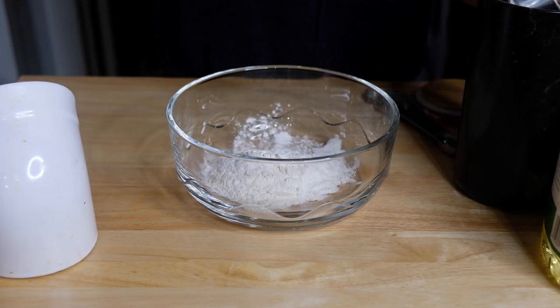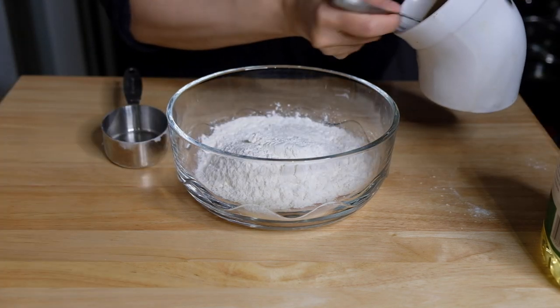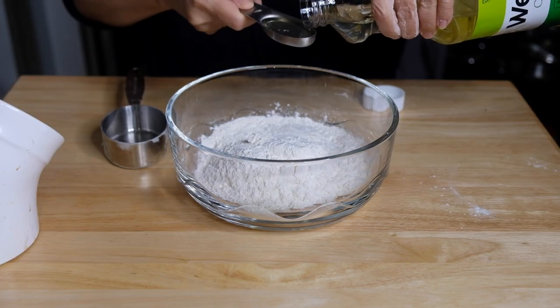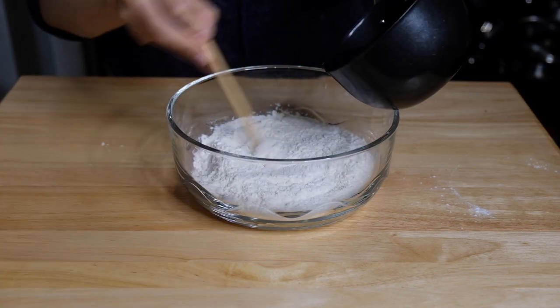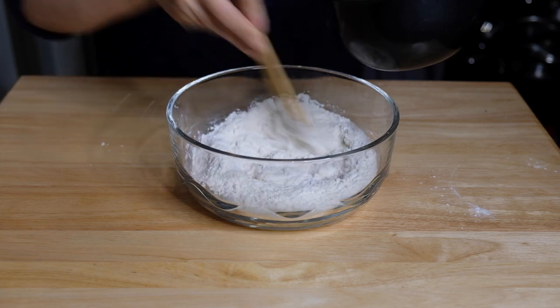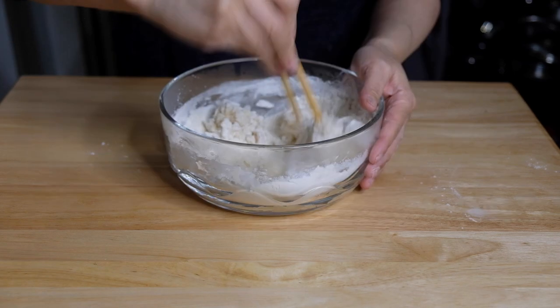Now it's the next day and we work on our mandarin pancakes. To a bowl we're going to add one and a half cups of all-purpose flour, a half teaspoon of kosher salt, a tablespoon of vegetable oil, and slowly drizzle in two thirds of a cup of boiling water, mixing with chopsticks to start forming a dough.